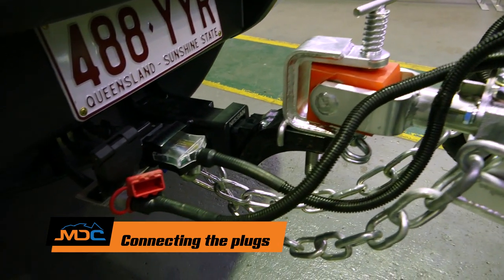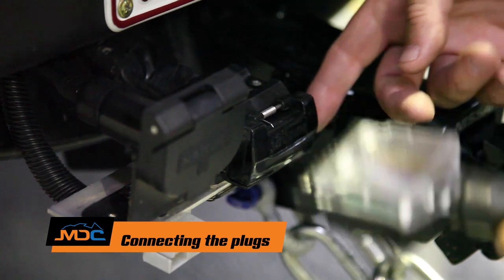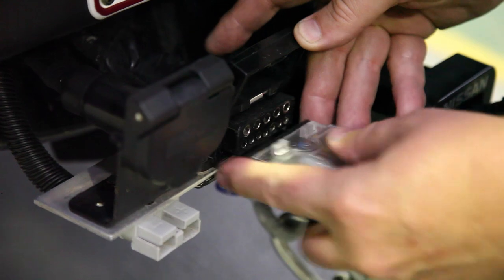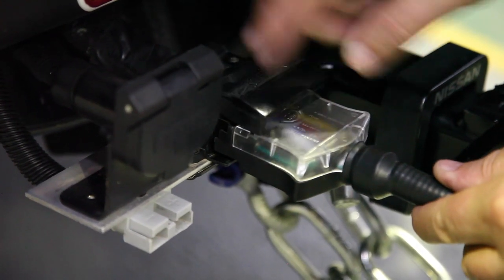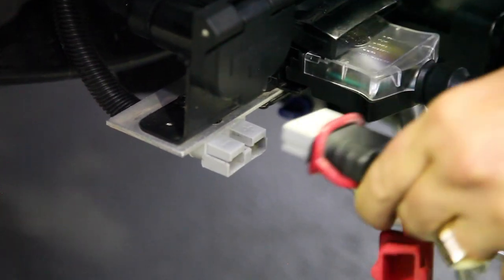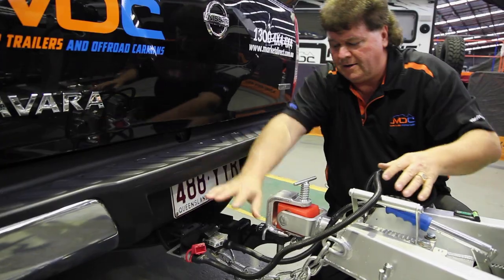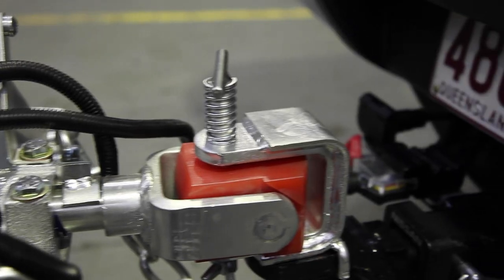Next couple of things are very quick and easy. Seven pin flat plug — not only is this controlling the lights and the indicators, but it's also a connection for brakes for the vehicle. Make sure you get it the right way around and locked into position. Then we've got the Anderson plug. The Anderson plug charges the battery off the vehicle while you're driving along — simply slots into the back of the vehicle. That's hooked up safely, and just make sure we've got our wiring out of the way. We're basically ready to drive away and head home or out to the campsite.